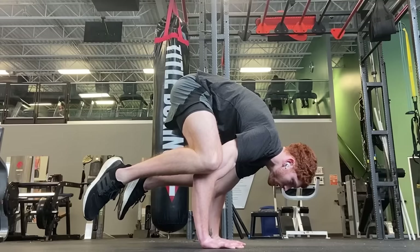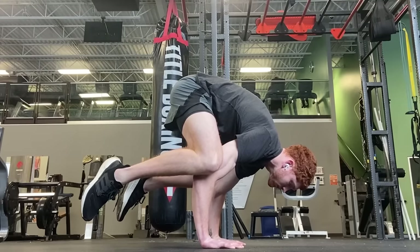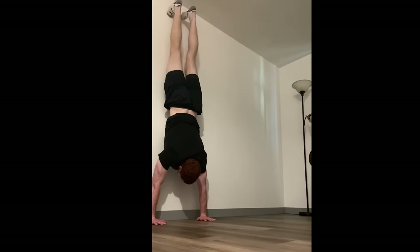Now we can talk about the handstand — this is a fun one and it isn't as taxing on the body as the other movements, so you can train it a bit more if you'd like. The best way to start is with the frog pose, and you can slowly move your knees higher and higher to make it more difficult. Then we can do the headstand, which is great for finding alignment and balance. After that we can move to the wall to assist the handstand.